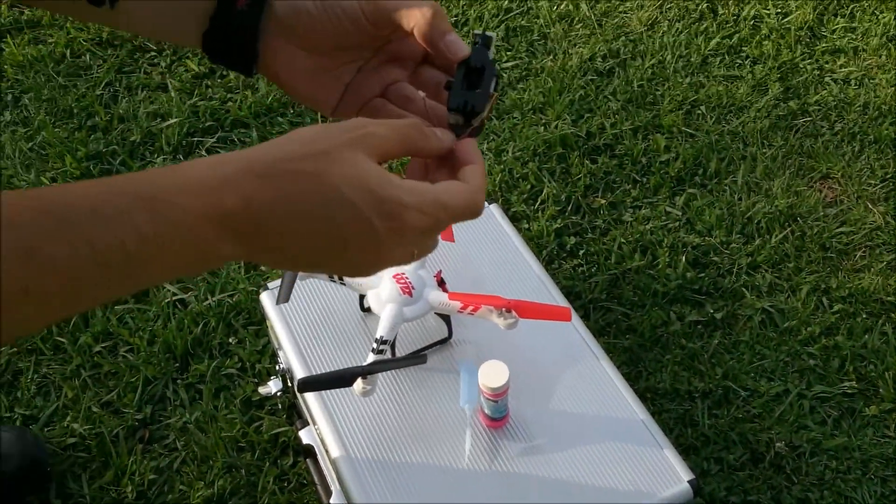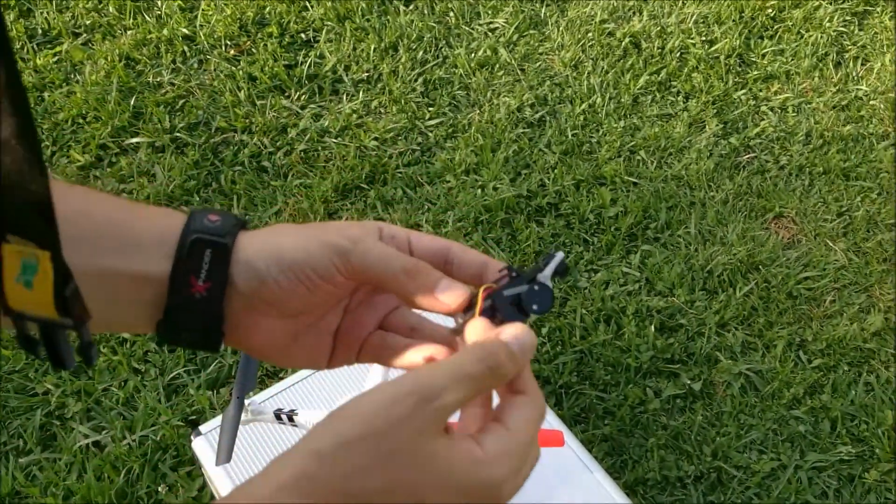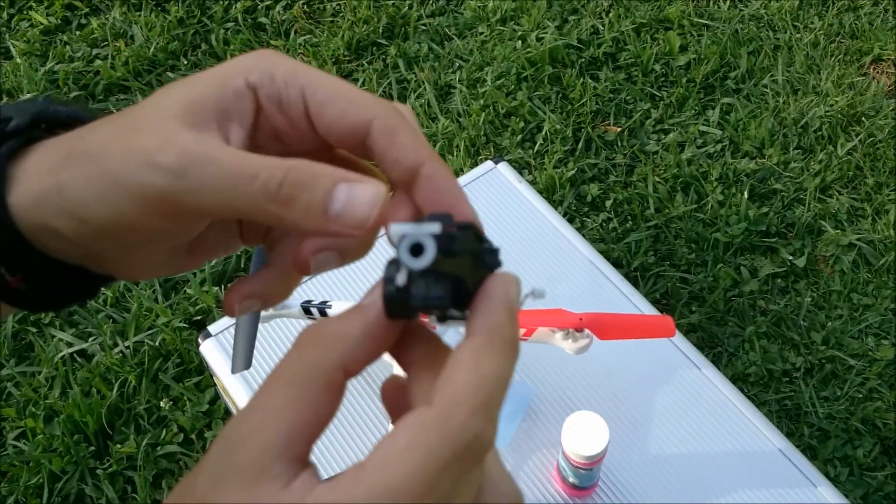Hi everyone, this is a short video showing the Double Little Toys bubble blower on the V686G.